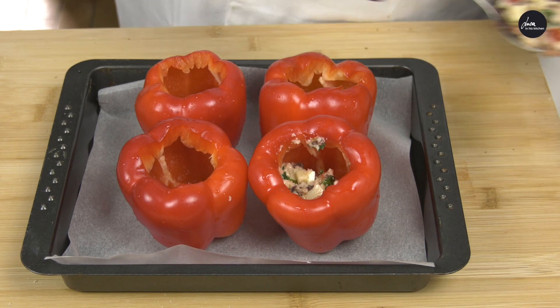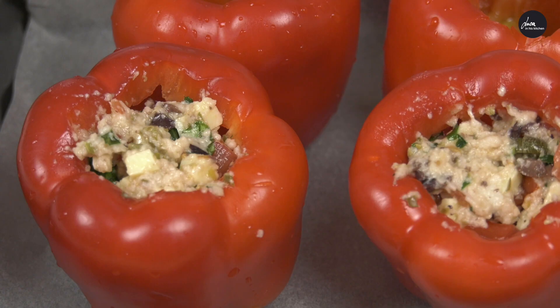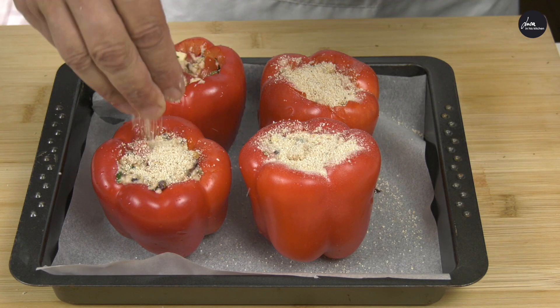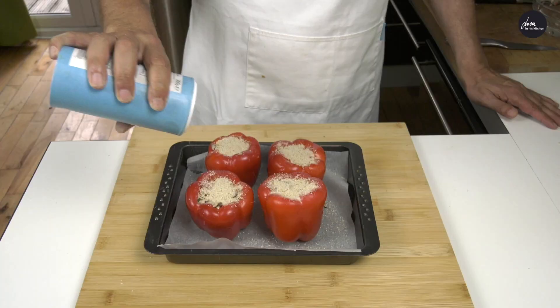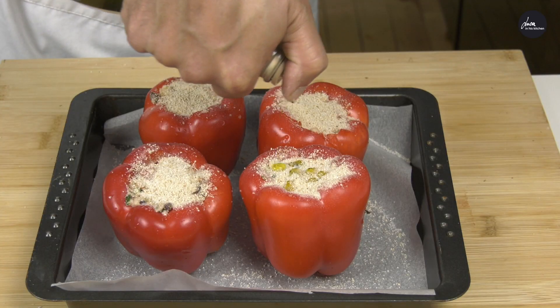Now we put the pepper on a baking tray and we stuff it with the filling. Cover with breadcrumbs. A pinch of salt and extra virgin olive oil.